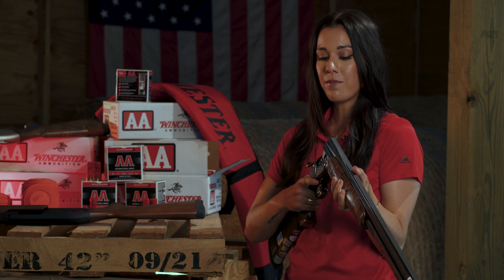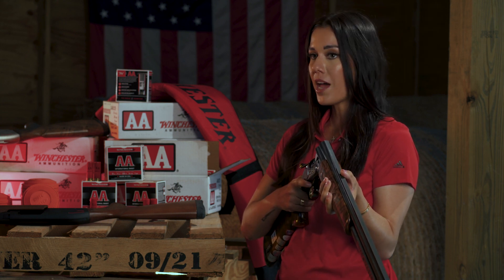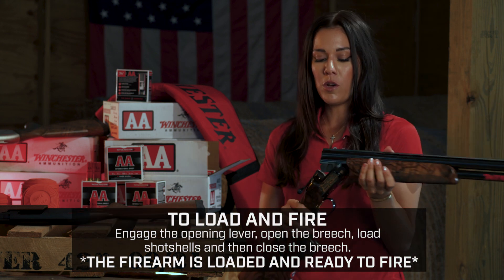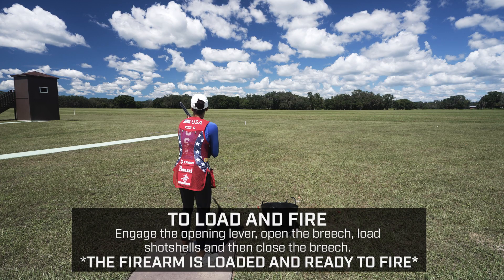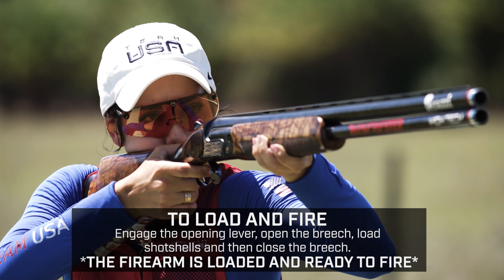First, we have an over and under shotgun. This one is a little bit different than the semi-automatic and the pump action shotgun because it has two barrels, one right on top of the other, which means you can only load two shells. That makes this gun a little bit more favorable for target shooting and some upland game hunting.